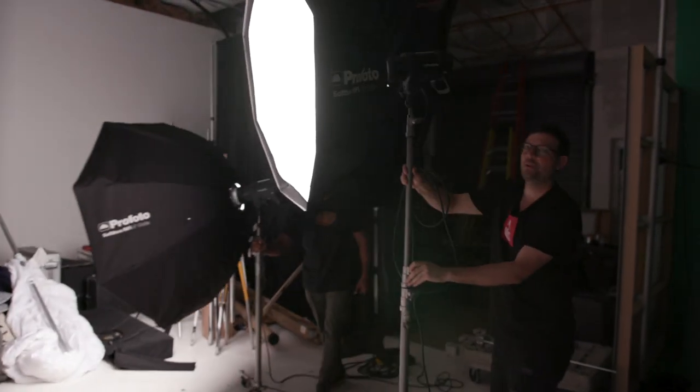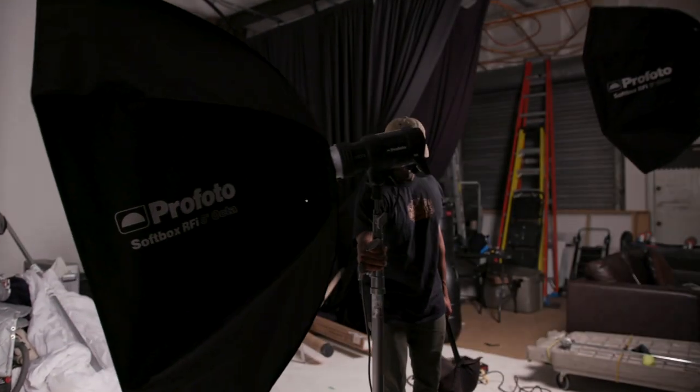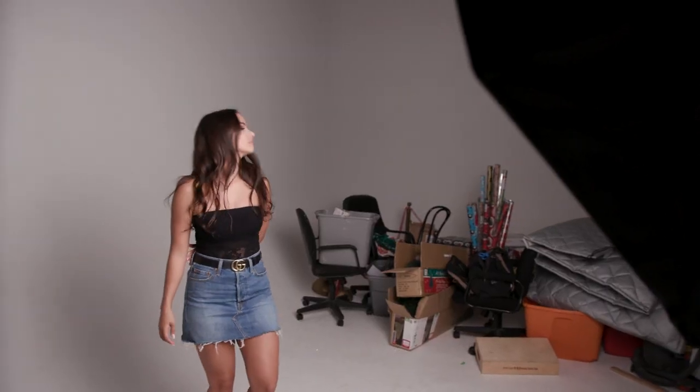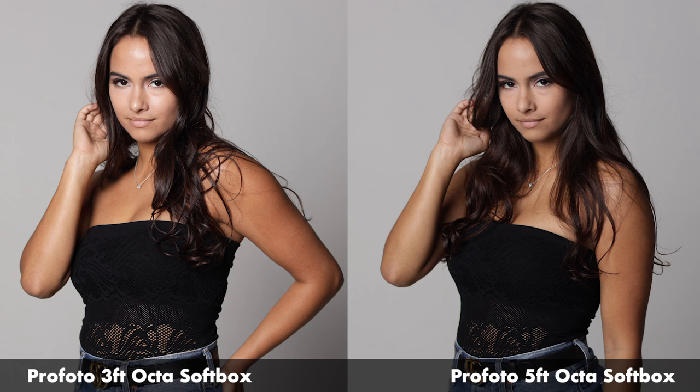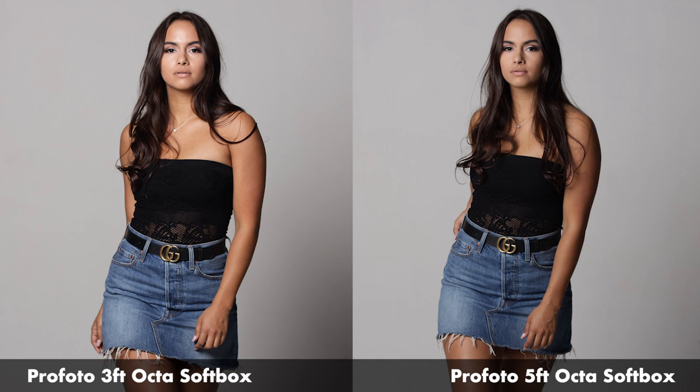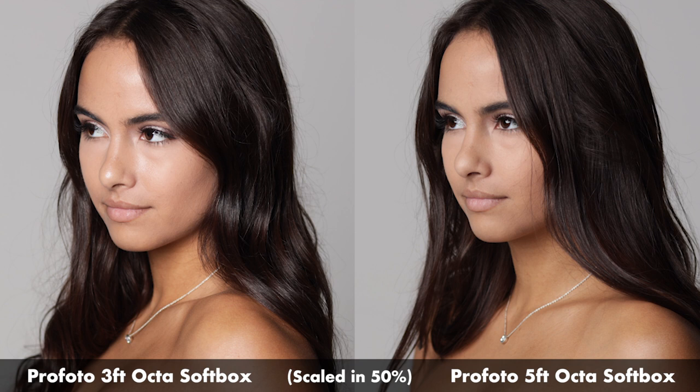So we're swapping these two out — that was the three-foot, the five-foot's coming in. Oh yeah, that's a big daddy. We just shot on the 85mm lens — we did the three-foot and the five-foot and shot some great stuff in here. Now she's going to change her outfit and we're going to go to a 50mm lens next.